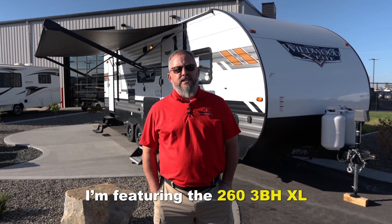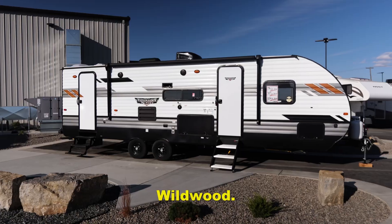Hello, I'm Kirk with Midway Auto and RV. Today I'm featuring the 263BHXL Wildwood.